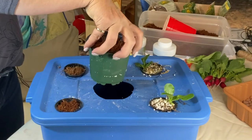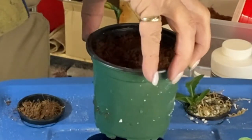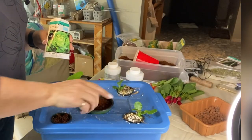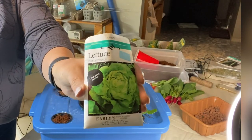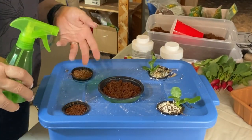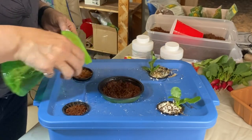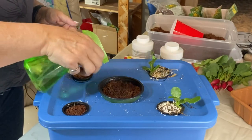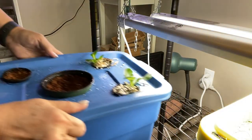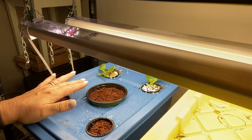I've used a seedling pot from the nursery with extra slits cut on the side so it absorbs water, and it's got lots of holes on the bottom. I've got a couple inches of clay balls in this cup and then the rest is coconut coir. These are romaine lettuce I have started on one side, and I'm going to plant up some butter crunch lettuce in these two containers. Until these germinate and roots reach the water, I just keep the top moist with a spray bottle, morning and night.